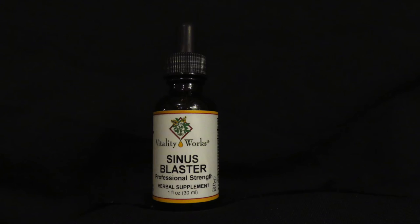Today I want to talk a little bit more about how we take care of ourselves and keep ourselves healthy here. What I wanted to share with you today is called Sinus Blaster by Vitality Works. It's a tincture.